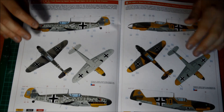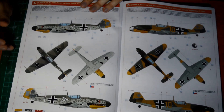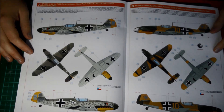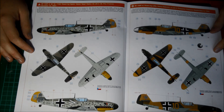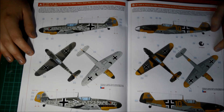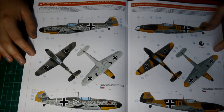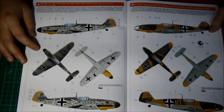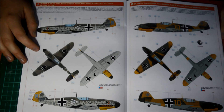You've got your marking options here. We've got marking option A — this scheme does look pretty fancy, it's the box art one. It's a BF109F-4 flown by Hans Hahn, JG2, Saint-Pol, France, October 1941. That's a quite nice scheme — basically when the first 109F versions started flying over the south of England. I like that scheme very much.